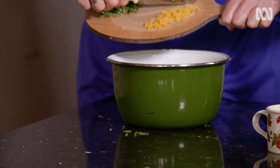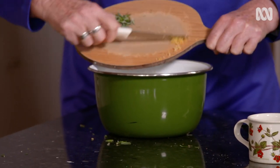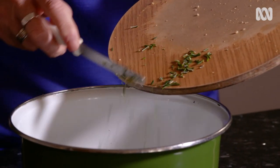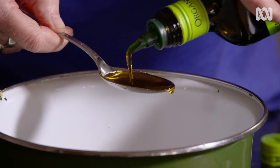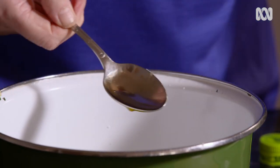Put the sugar, the lemon zest and some roughly chopped rosemary leaves into a bowl. Then add the olive oil and the lemon juice and combine all the ingredients together.